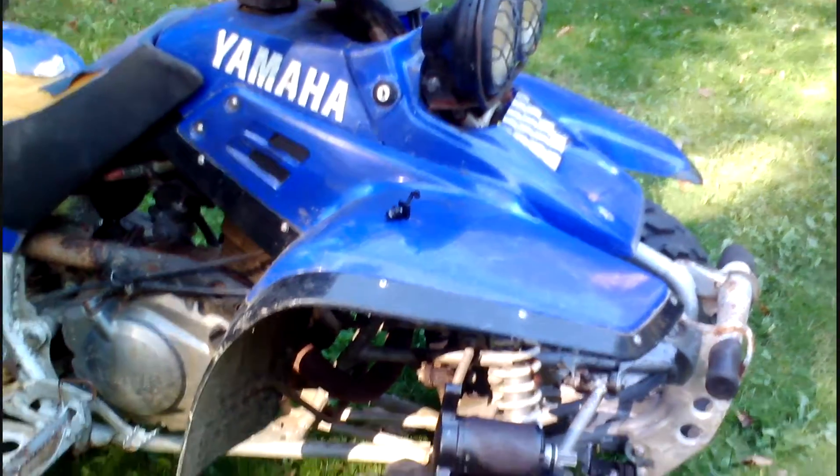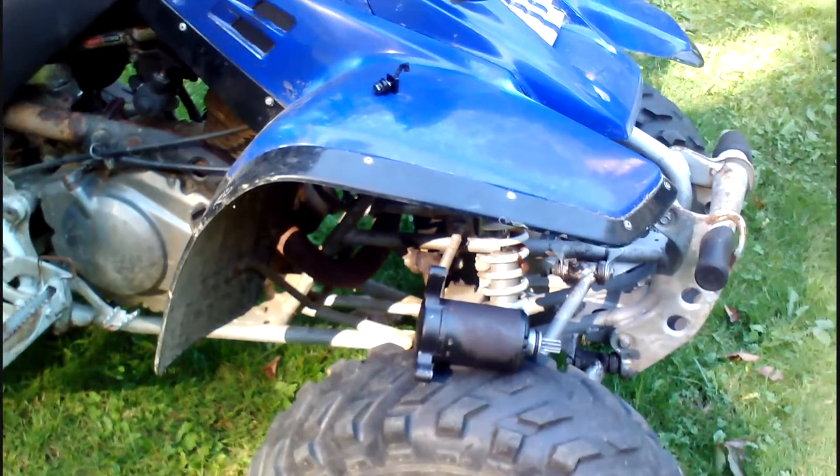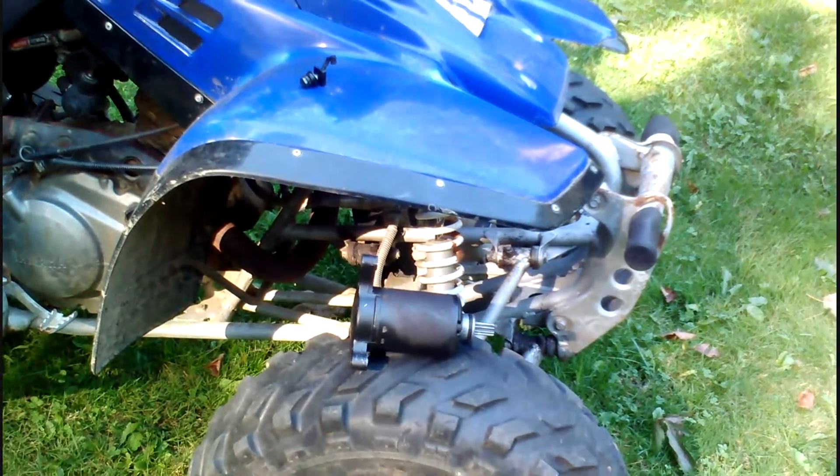I thought I'd give a little bit of an update on the Yamahas. They have both been having electrical issues, starting in particular.